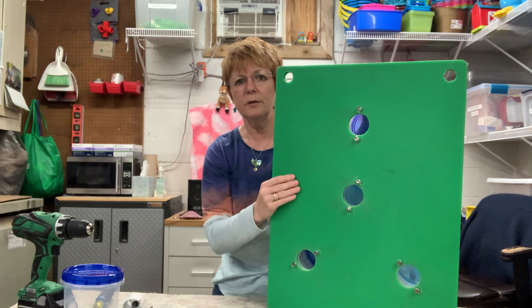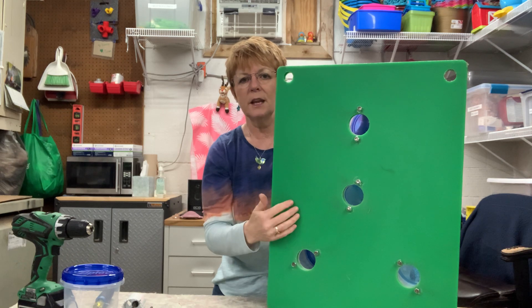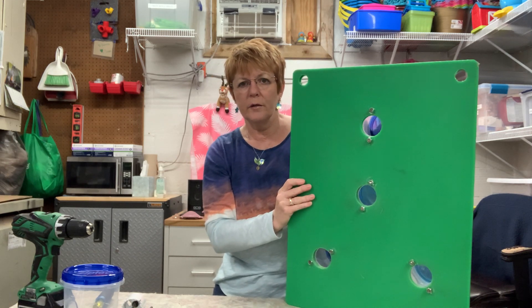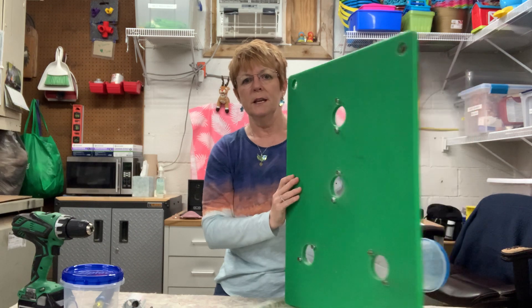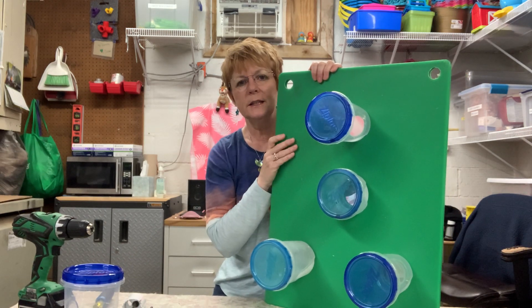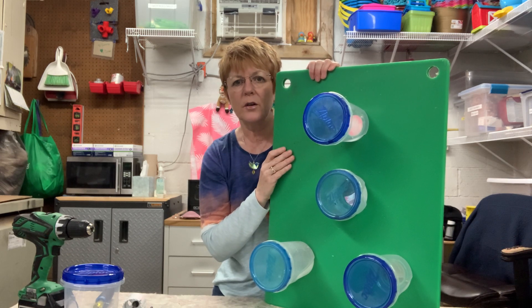Some of the primates do very well with these because gibbons particularly have nice long slender fingers, so they can easily get in there and get their food out. It adds an extra layer of complexity when they are foraging and feeding — they have to figure out first that there's something in there to get, and then go in and retrieve it. You could add as many tubs as you wanted. This is our container board, and it works really well with giraffe and some of our primates. That's our enrichment innovation segment for today — thanks for watching.